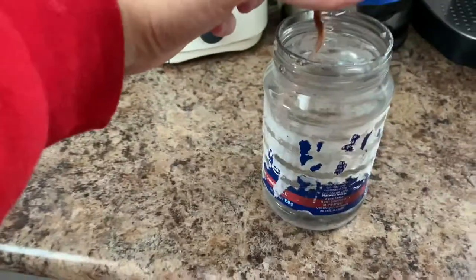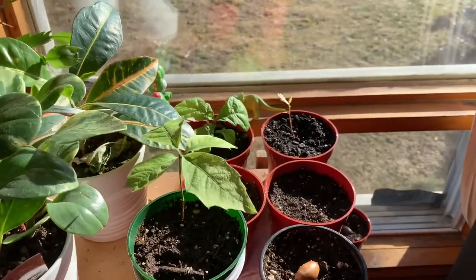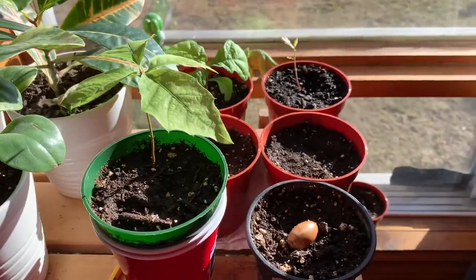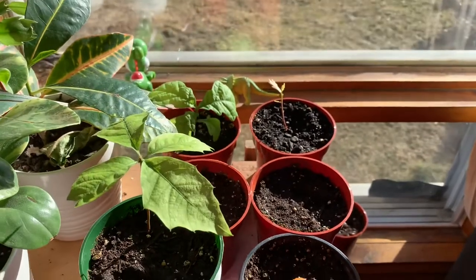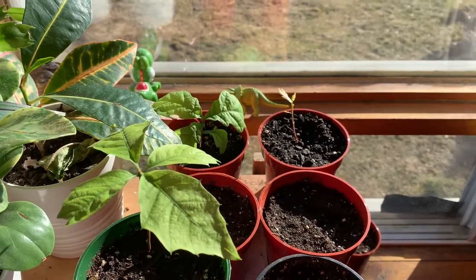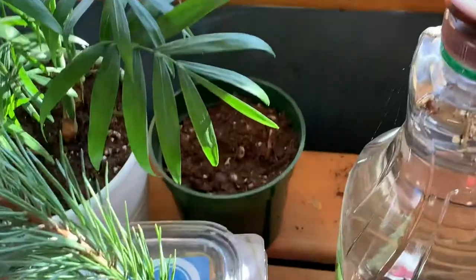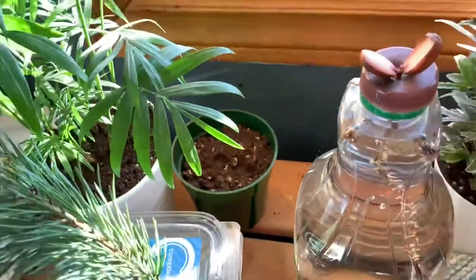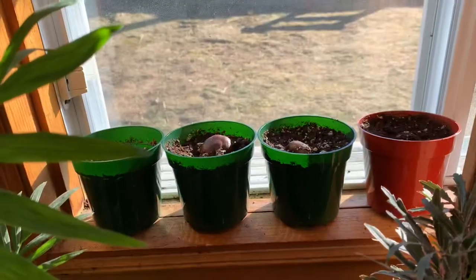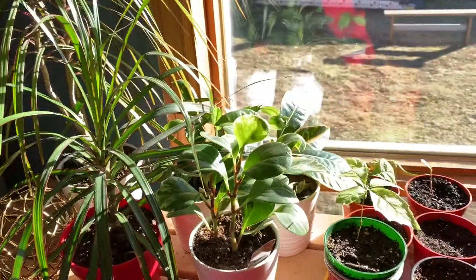I just put some fresh water in today. I also have these growing in soil — they get all the morning sun till about 2pm. I've got some down here setting a sprout on the sill, with some other plants next to it.